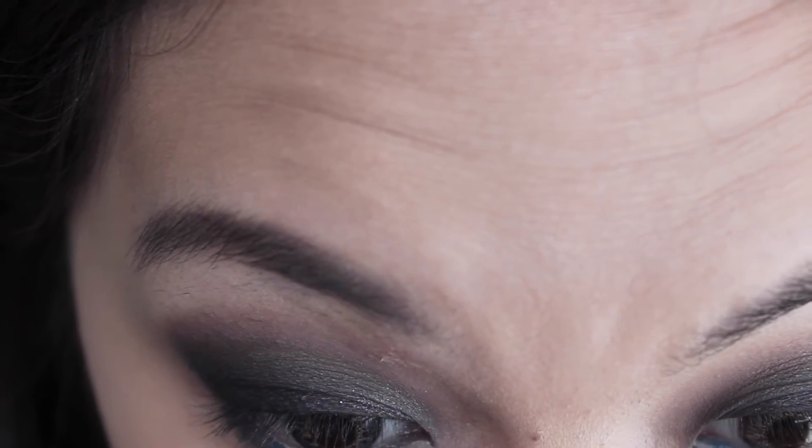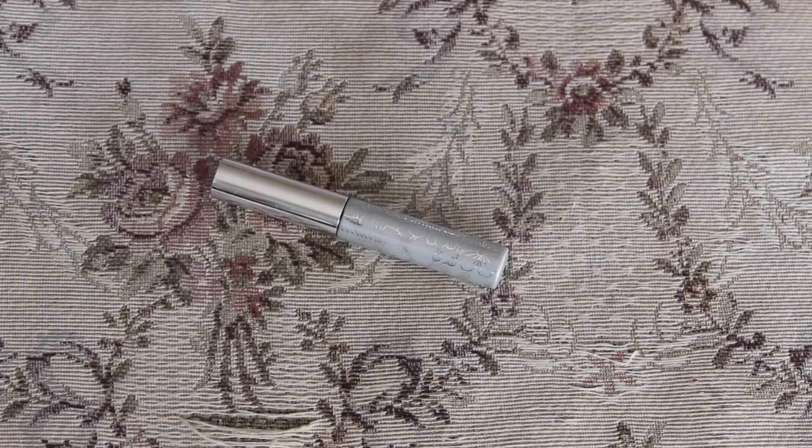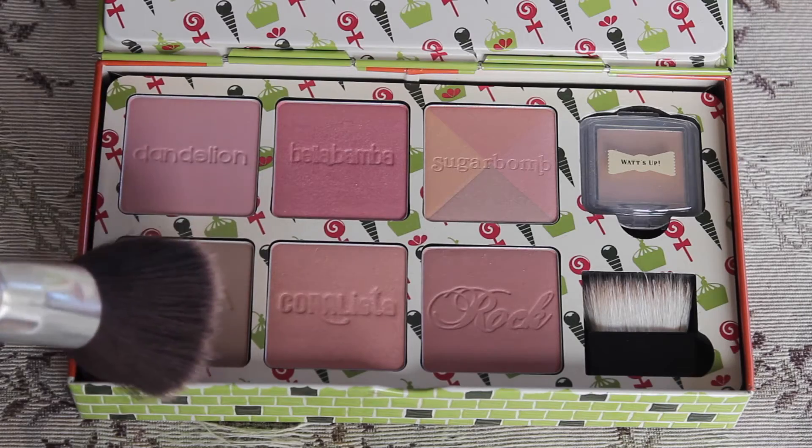Onto the mascara — I'll be using the Jordana Best Lash Extreme mascara for my top eyelashes, and then for my bottom lash I'll be using the Clinique Bottom Lash mascara. I'll be applying falsies, and the falsies I'm using are from Eyelore, lengthening style N155.